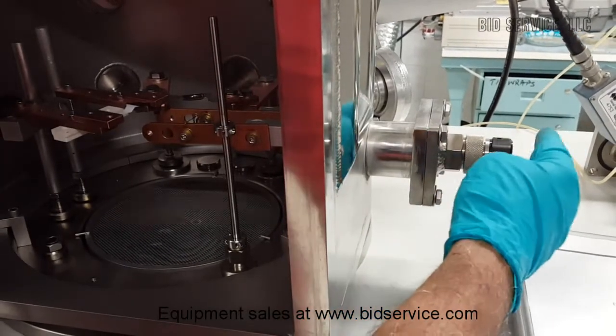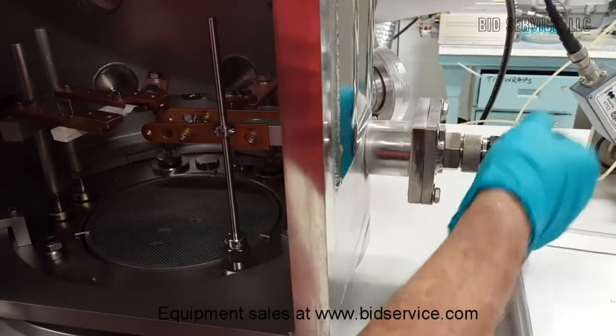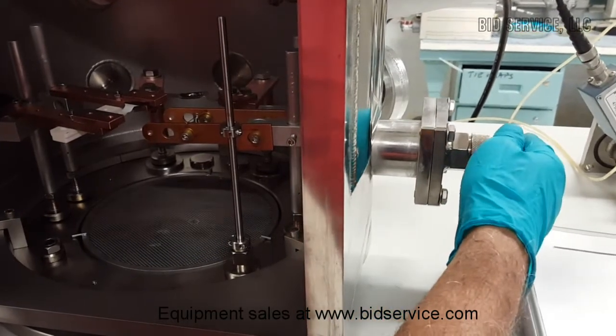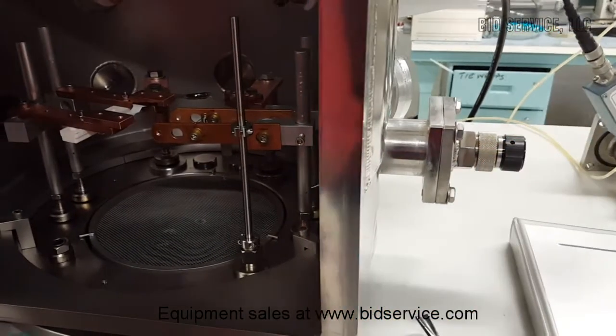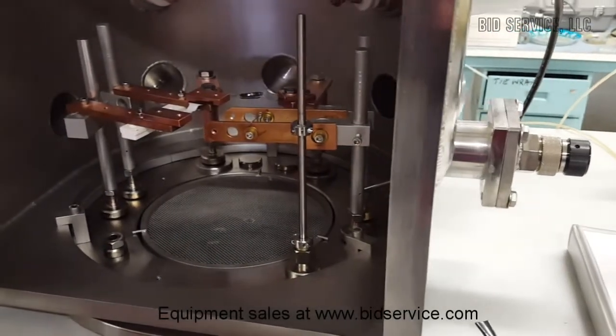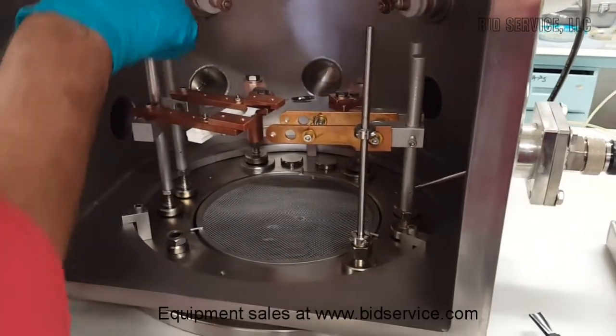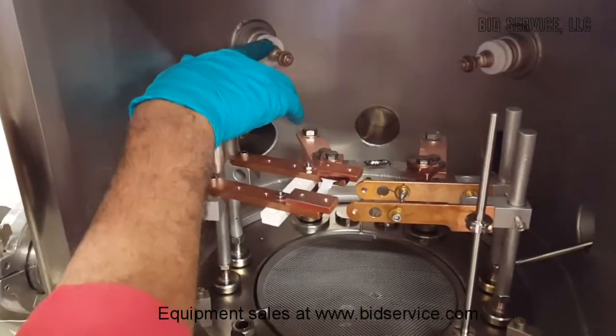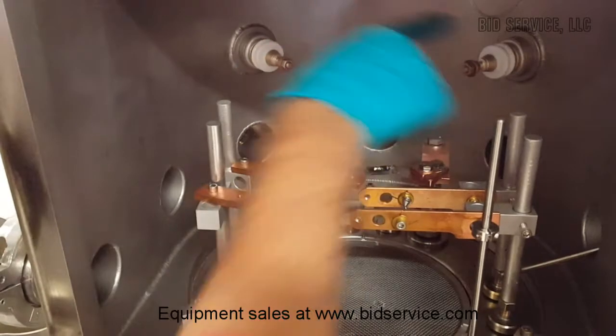There are additional ports through these square flanges here — one on this side and one on the back side. These are used when an e-beam gun is installed. And these ceramic feed-throughs are for the e-beam gun electrode connections.